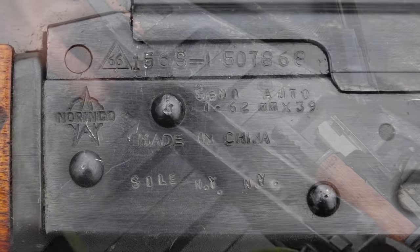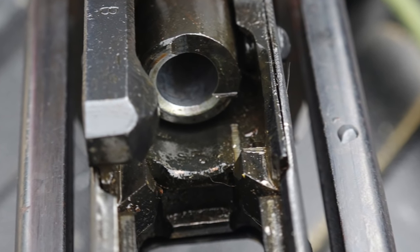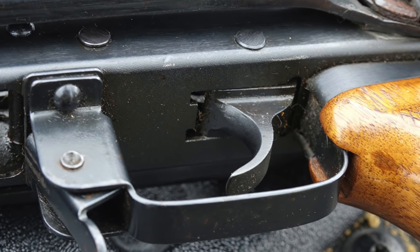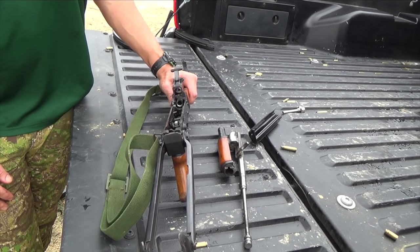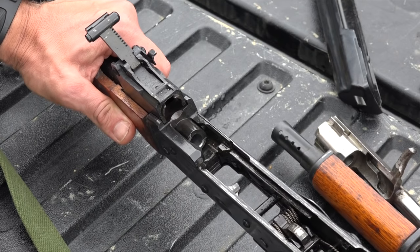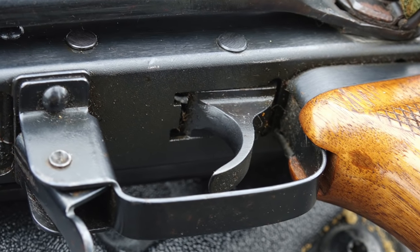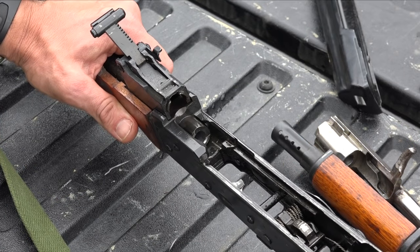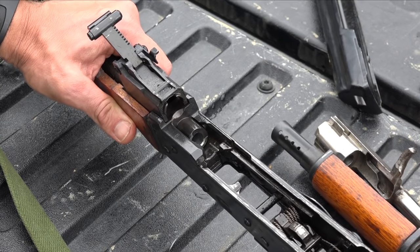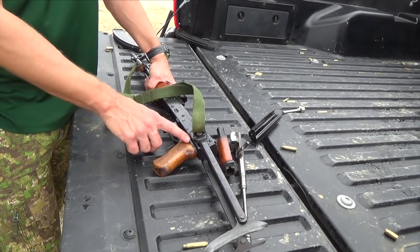We have the Norinco markings up front, 'Made in China,' and of course the Factory 66 markings that are very iconic with a lot of different Chinese firearms. Looking in the receiver, you'll see a chrome-lined barrel as you'd expect. The trigger on this is one I want to point out — Chinese factory triggers are some of the nicest factory triggers I've ever shot. This one is very crisp and light. Compared to a TAPCO, which is a pretty good trigger itself, the break on this is much crisper — it's sort of the 1980s equivalent of the ALG.